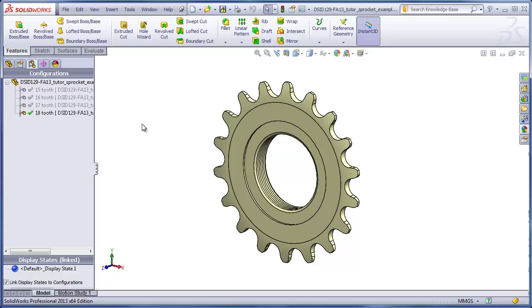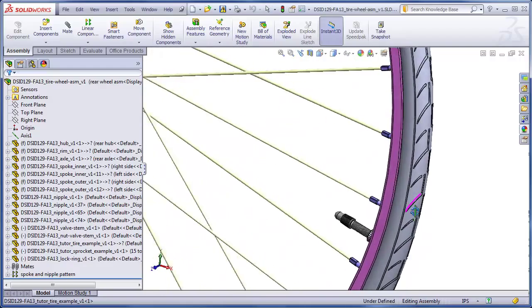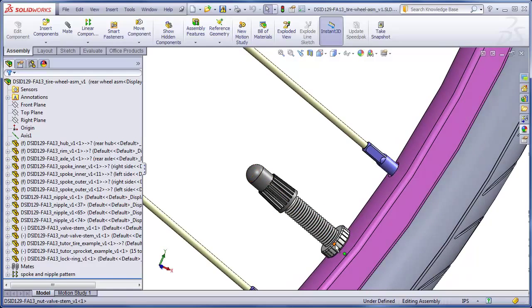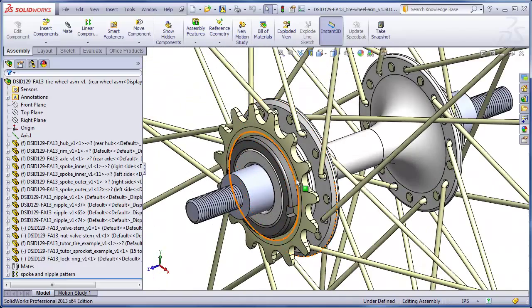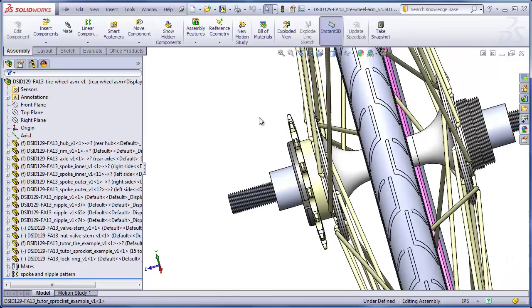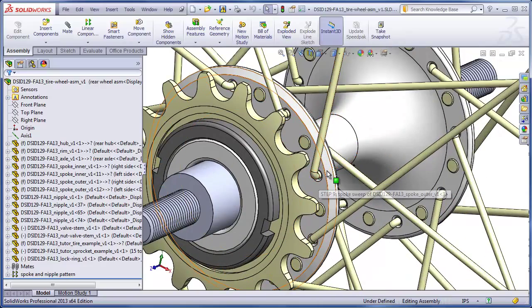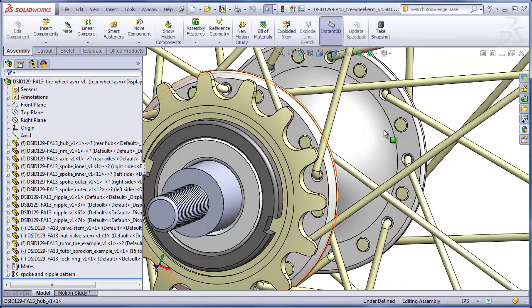When you build your wheel assembly, you can choose which of these four configurations you want to use. We also have a few parts which have been supplied to you — a valve stem nut and the actual valve stem, and a lock ring which threads onto the rear hub and secures the sprocket so that it doesn't loosen. These parts were not built using a master model. The last two parts supplied to you are the spokes themselves. You'll notice that half the spokes enter the flange from the outside face, and half the spokes enter the flange from the inside face, so you will have two different spoke files — one for outside-facing spokes and one for inside-facing spokes.